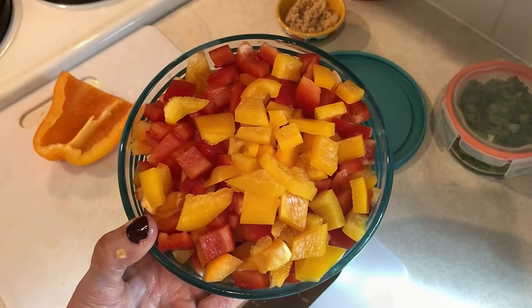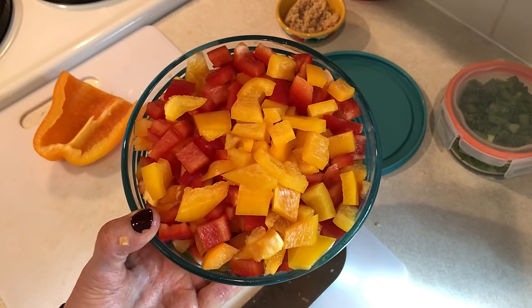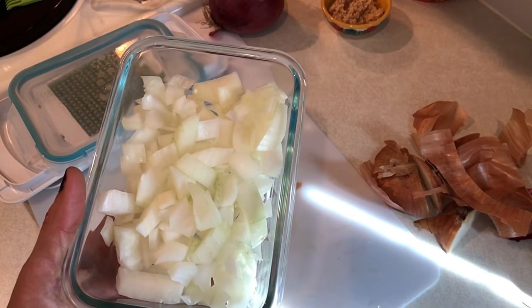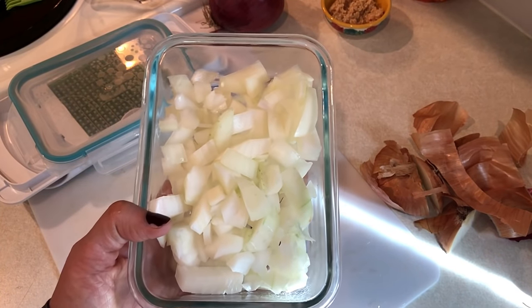I'm also going to be making a stuffed pepper casserole, for which I need some peppers and onions. I'll chop those up so that on the day I make it for dinner, it'll be all ready to go and make dinner so much easier.